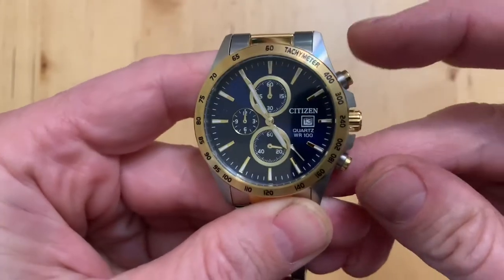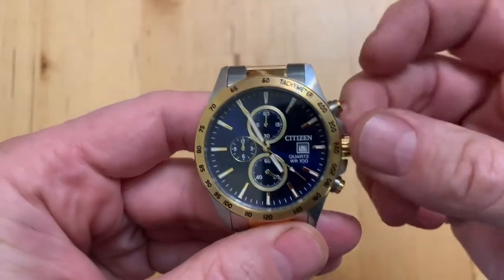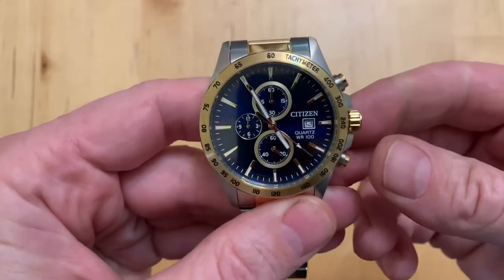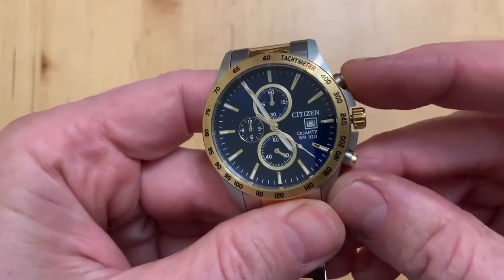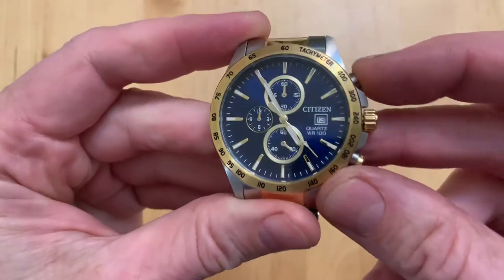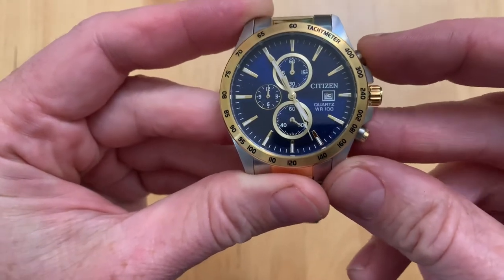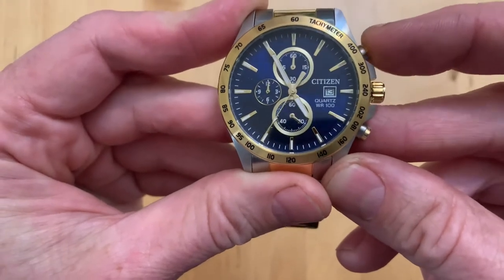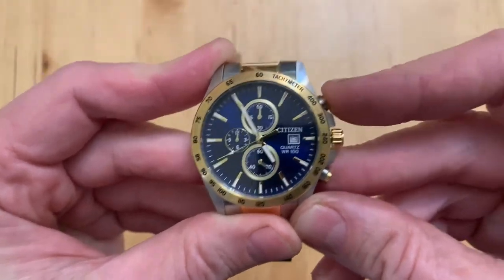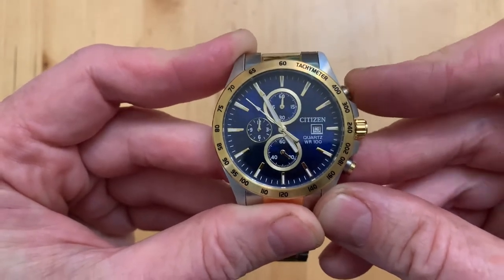To fix that, we're going to pull this out — pull the crown out — and then from there, as if I were setting the time, every time I push this top button it moves the hand around to a different spot, one second at a time. Keep pushing it until you get it back up to noon, which is where we want it so we can use it as a stopwatch.